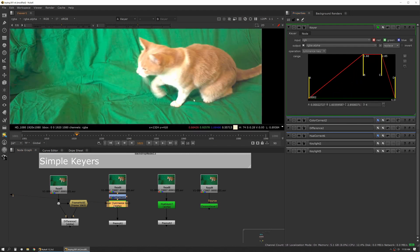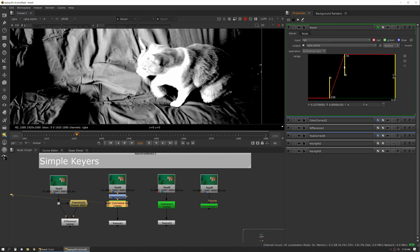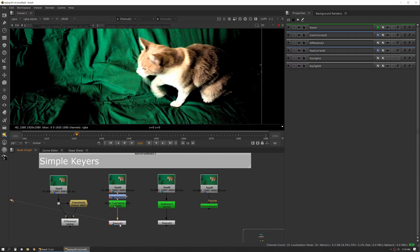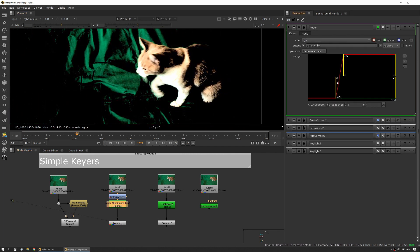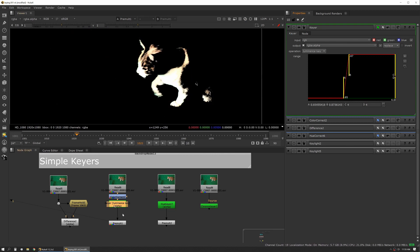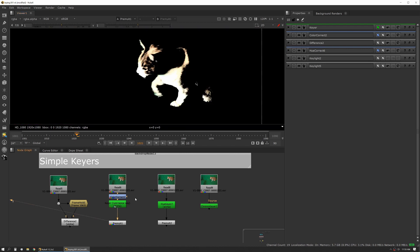Something to note: the Keyer node is unpremultiplied by default, so you have an alpha but also a full RGB image. I highly recommend working against pre-multiplied, because with unpremultiplied you don't know exactly where things are happening. You want to use a premult tool so you can see the result of your key punched out against the alpha, rather than toggling back and forth to check your alpha. This also lets you use the result as a pre-multiplied over piece, so if you have four or five keyers you can pre-multiply each out and see exactly what's going on.